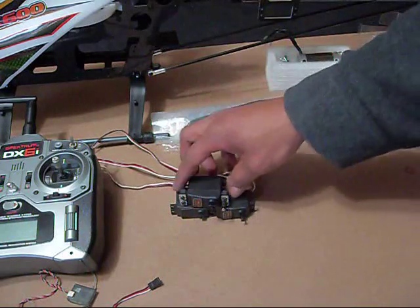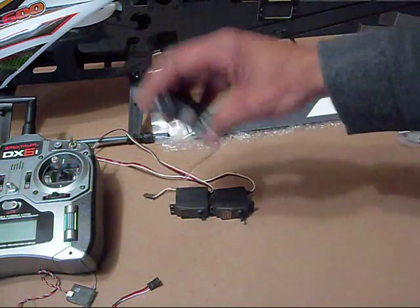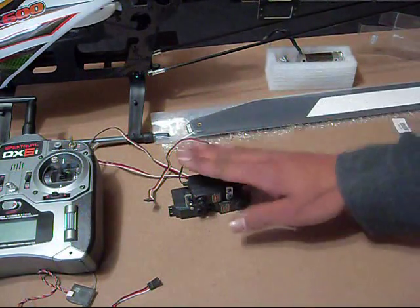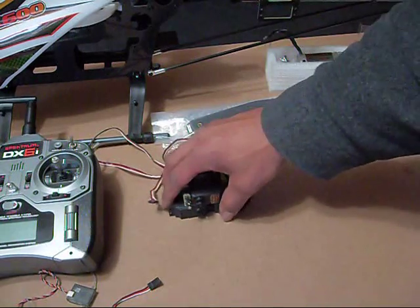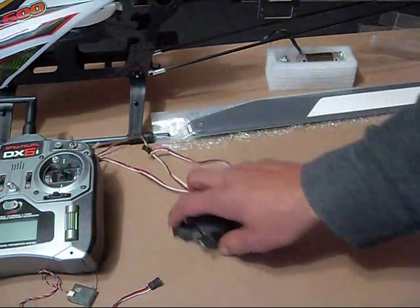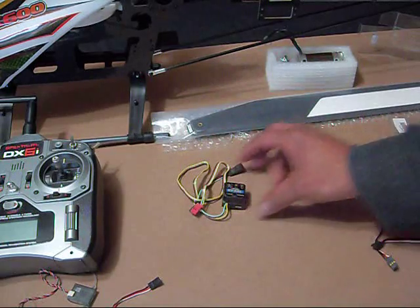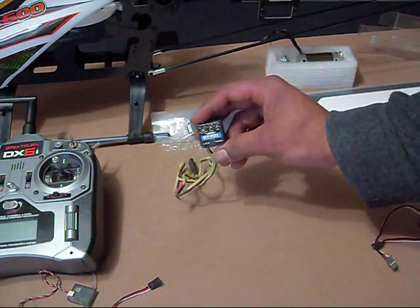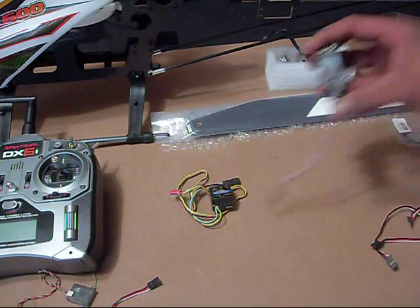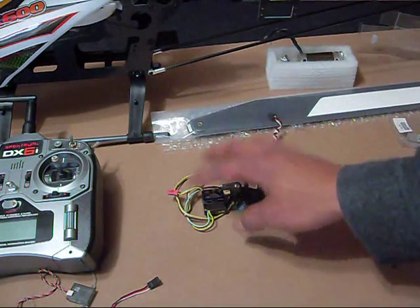For my cyclic servos, I'm going to be using Futaba 9252 digital servos — I got these from my friend Lloyd on my forums. I'm going to be using these full-size servos, and you do need full-size servos for this kit. For the gyro, I'm going to be using a Futaba GY401, and I'll be using a Futaba 9254 tail servo. That's going to match up pretty well.